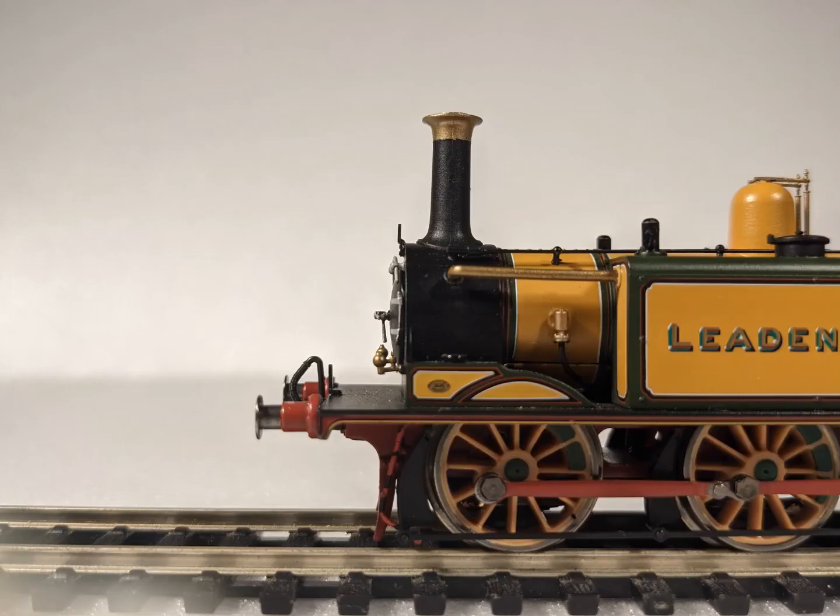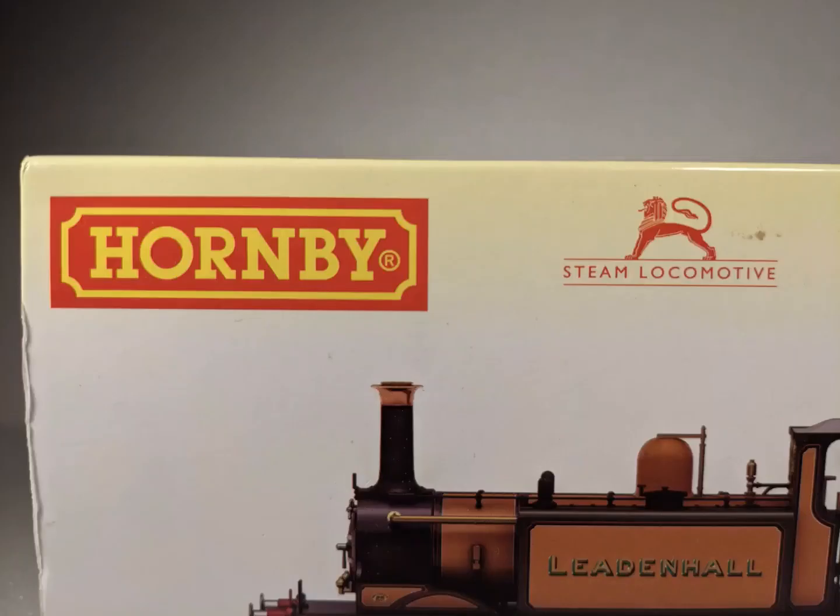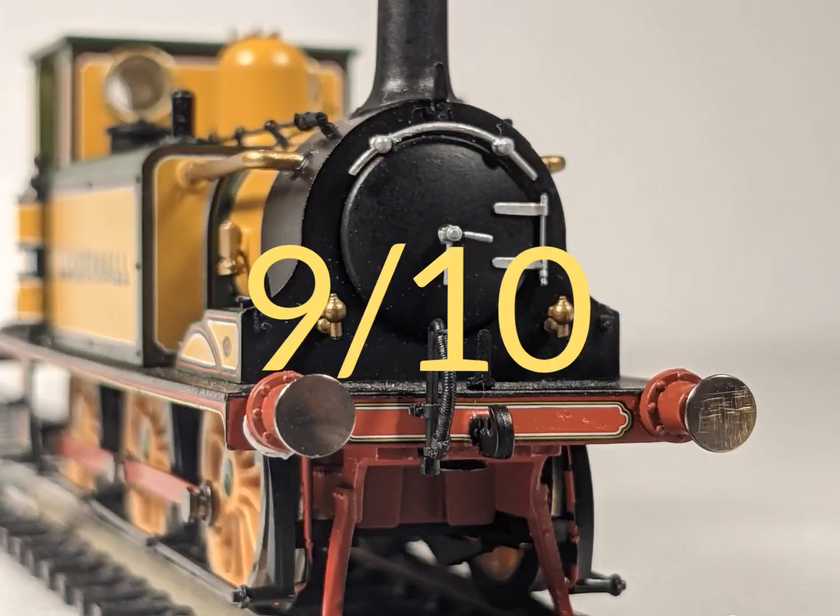In conclusion I love this model — there are so many details and it just looks amazing. It's certainly better than the Dapol one, which is much worse quality. The Hornby one however is good, so I rate it a 9 out of 10.